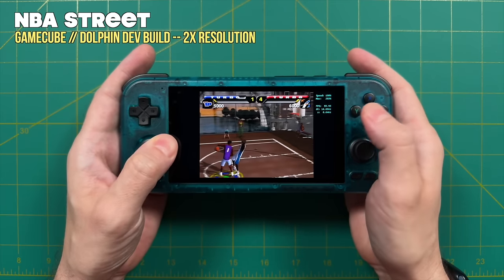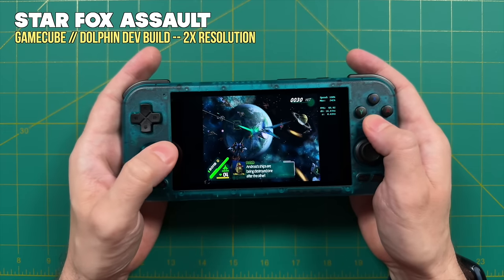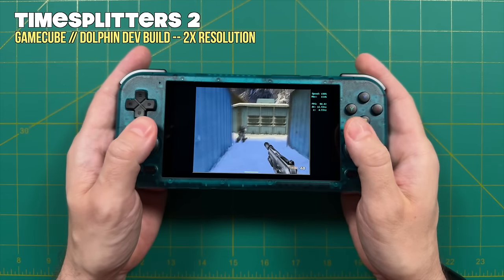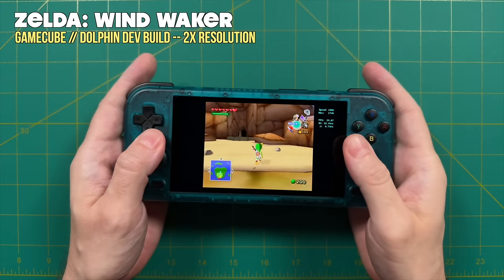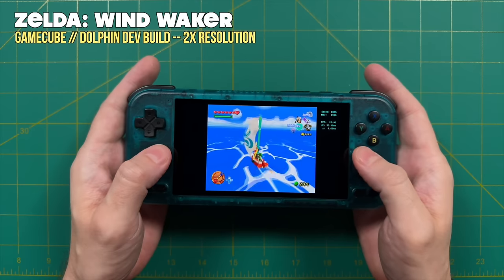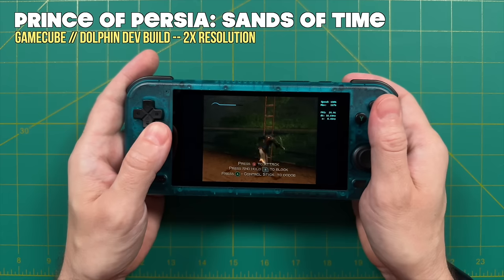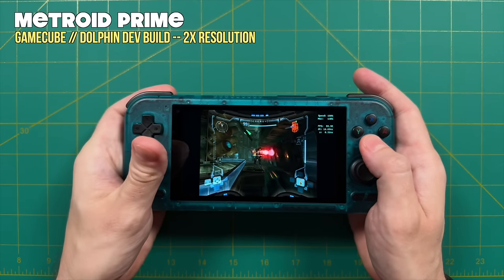For Nintendo GameCube, using the latest development build of Dolphin at 2x resolution — which exceeds 750p, taking advantage of all screen pixels — with NTSC ROMs targeting 60fps, the vast majority of games I tested played at 2x with relatively no issues. I enable VBI skip in graphics settings under hacks, so if slowdown occurs it doesn't affect audio — audio stuttering is one of my biggest pet peeves. Some games may dip to 57-58fps here and there, but it remains a very playable experience and really sparks joy playing these old GameCube games.